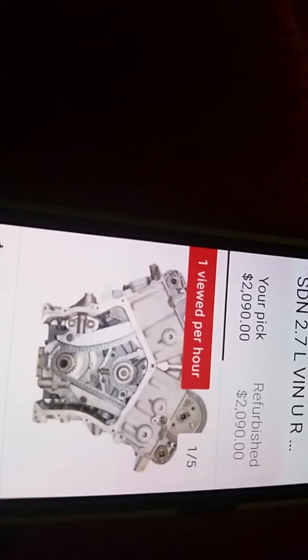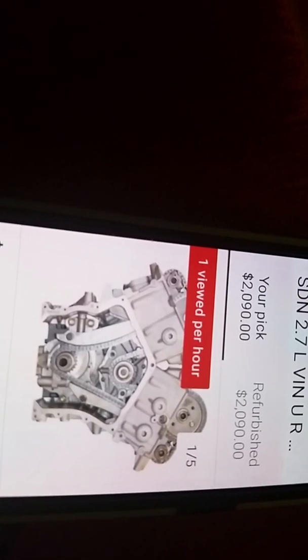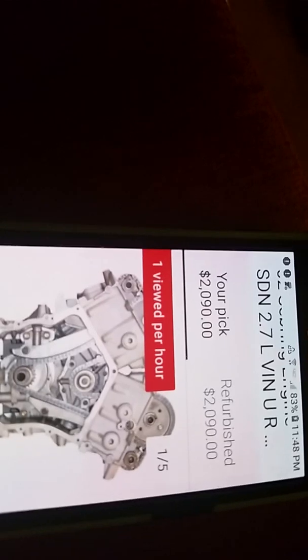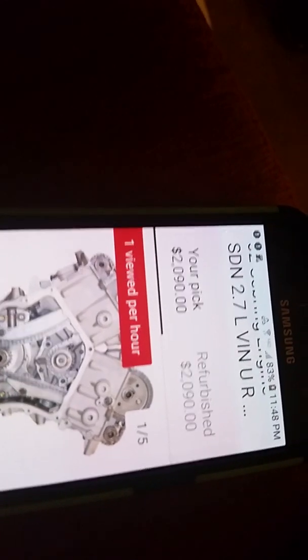But can we really trust the engineers when they build a motor like this? Do you know how many people had to replace their motor because it sludged up? It didn't help that people are lazy and don't change their oil — 5,000, 10,000, 15,000 miles, whatever.